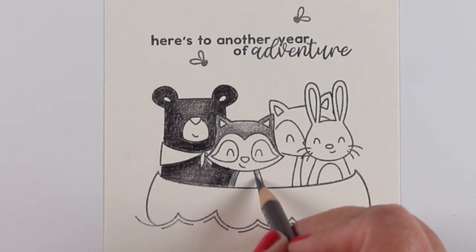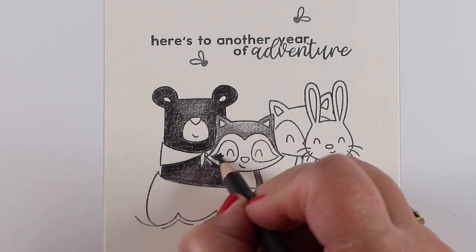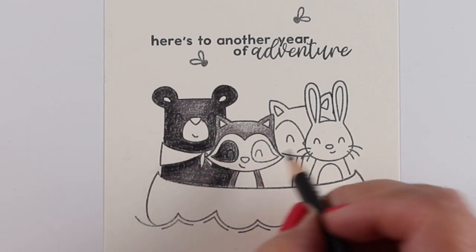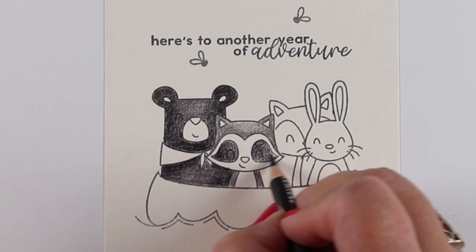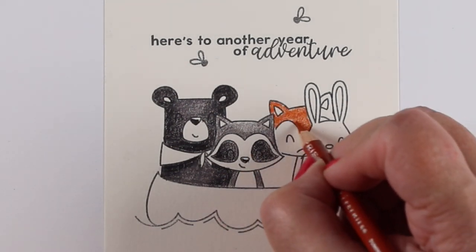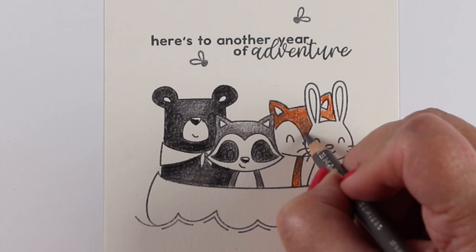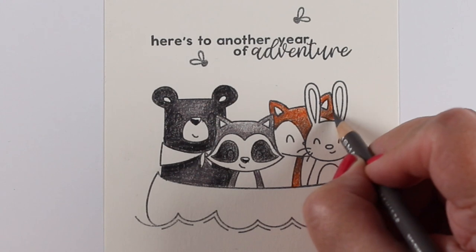I'm using my Prismacolor pencils with a very limited palette. I'll show the color numbers over on the blog. I used a dark gray and a medium gray, and with each one you can get a full range from very light to very dark. But I found I got a little more variety when I used the two grays together, because then I could use the lighter one with the dark gray and get a different type of gray-looking animal.